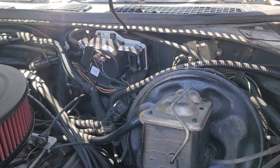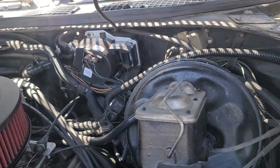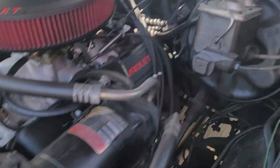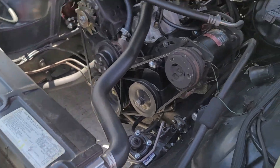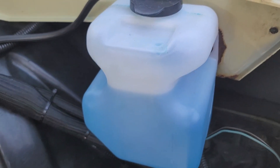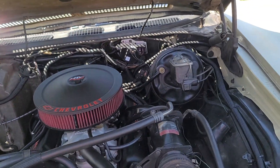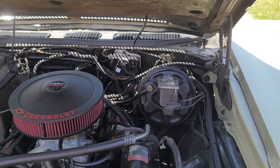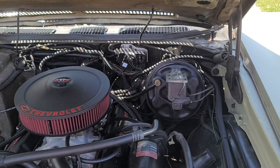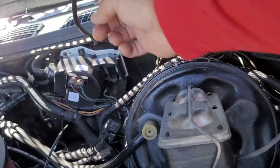The only con I can see is — and it's probably not even that serious to be honest with you — I feel like it drinks through the washer fluid really quick. I'll let you see the level now; it's about here, and then when you hit the switch inside the car, I think it sprays for about maybe three or four seconds if that.